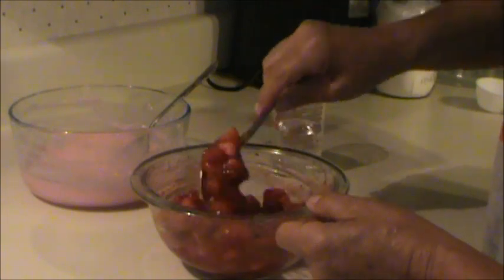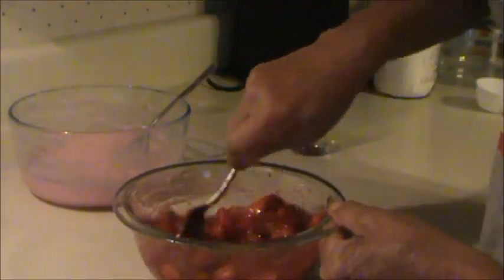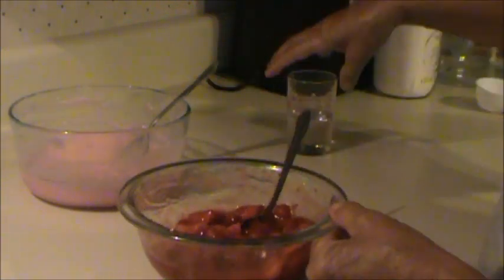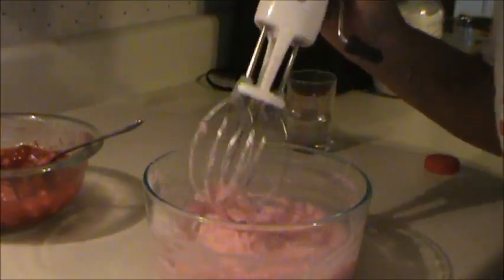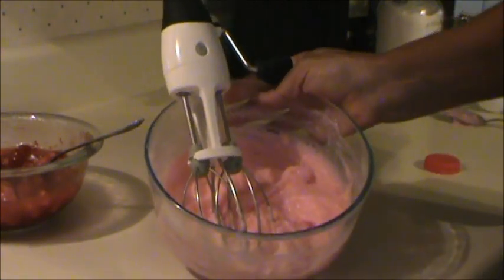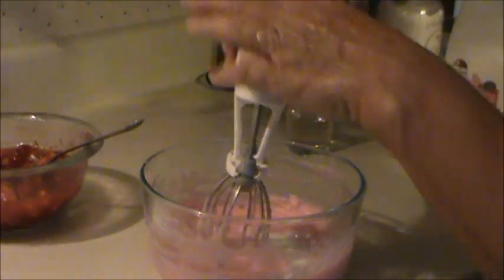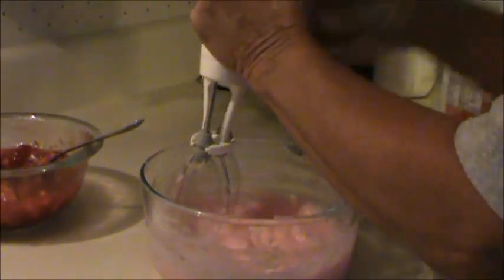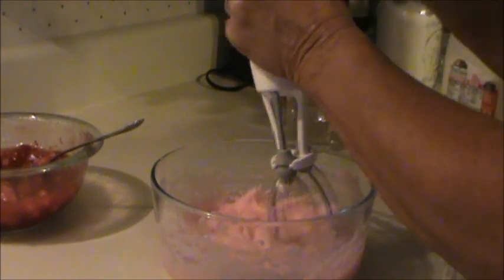I used five tablespoons of water. The pudding set up a little bit thicker than I wanted, so back off the clear gel just a little bit — maybe two and a half tablespoons — and I'm going to thin it down with a little milk. It's better to add more clear gel than you think you'll need, because you can always thin it down easier than you can thicken it up. It will lump up on you if you just throw clear gel by itself into liquid.